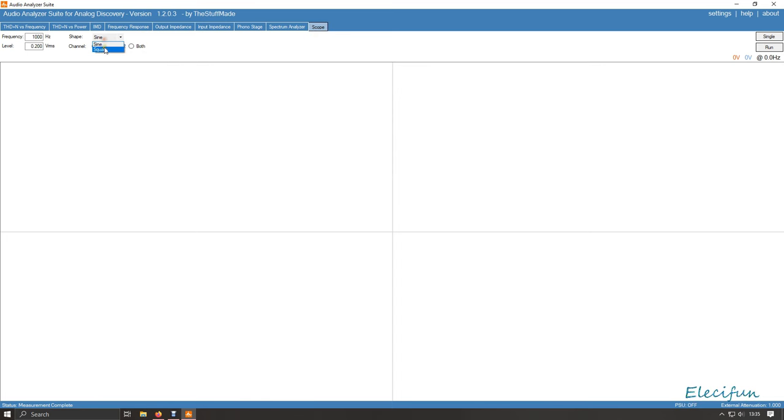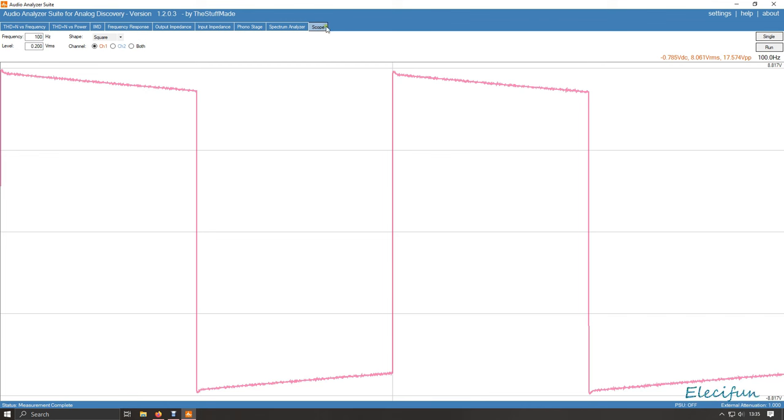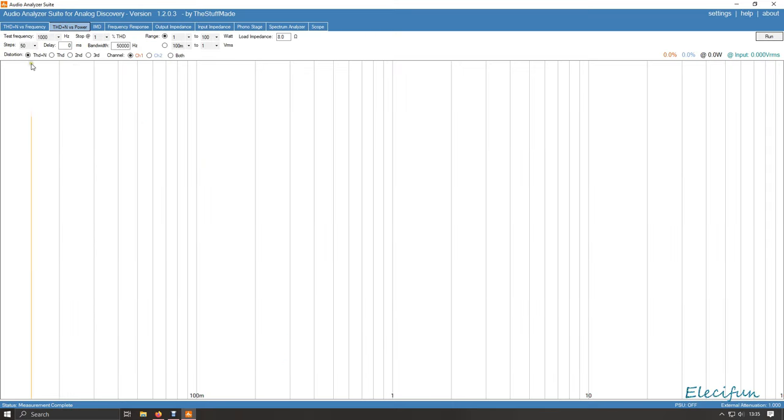Let's have a look at the square wave. I'll hit single at 1k, dropping this down to 100k — yeah, not too bad. Remember we did see the drop-off in the frequency response, so you can't expect it to be perfect. Going straight to 20 Hz — that's not bad, I've seen worse. Now let's look at THD plus noise versus power. Load impedance is 8 ohms — I'm not going to try 4 ohms right now. Most people have 8-ohm speakers anyway.